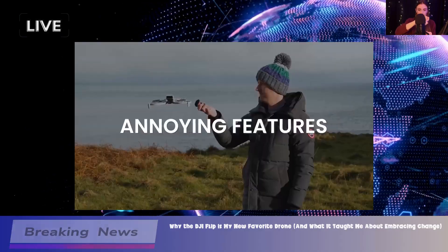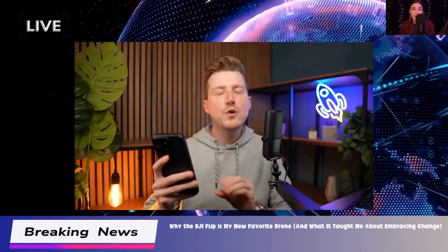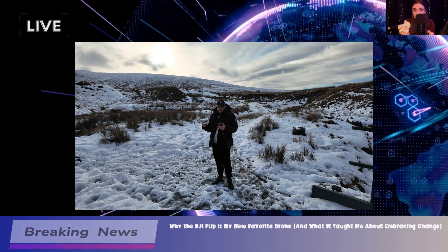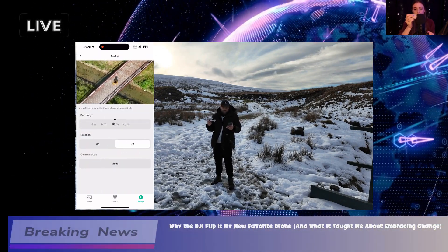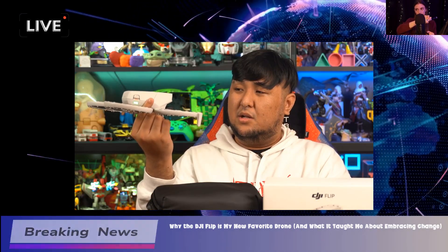So, to wrap it all up, the DJI Flip has its strengths and weaknesses. It's easy to operate, has solid camera quality, and is portable. But there are some drawbacks, like the lack of FPV and noise concerns. If you're a beginner or just want something fun to fly around, I'd say give it a shot.